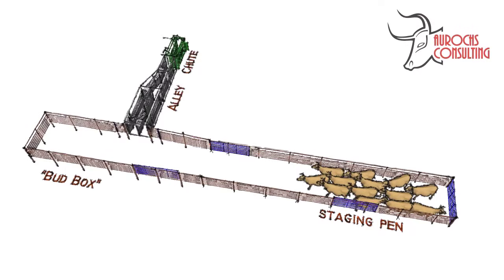A bud box is a very effective way to move animals into a working chute, breed box, or trailer. Many people misunderstand how they work. I hope this illustration can help, because it's a very effective system and usually very budget friendly too.